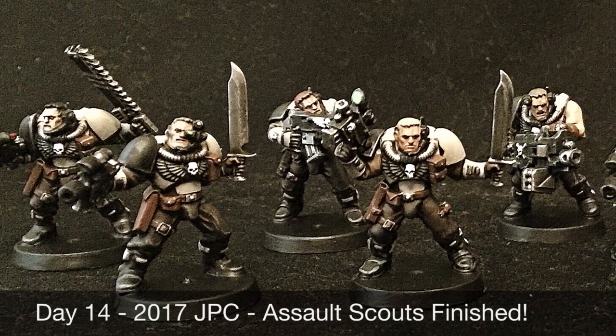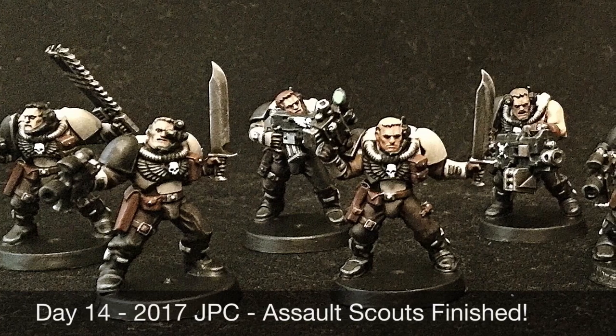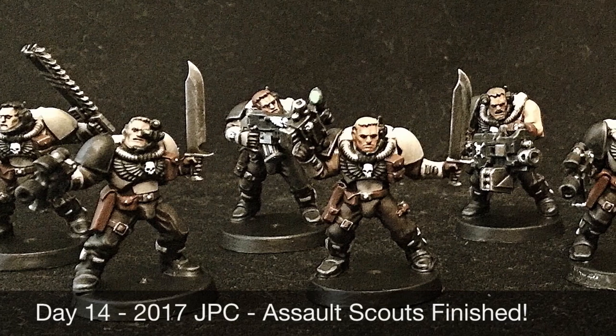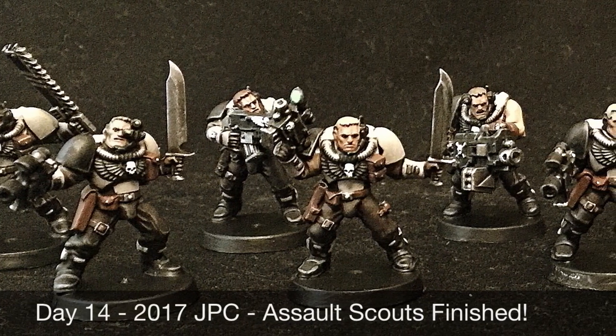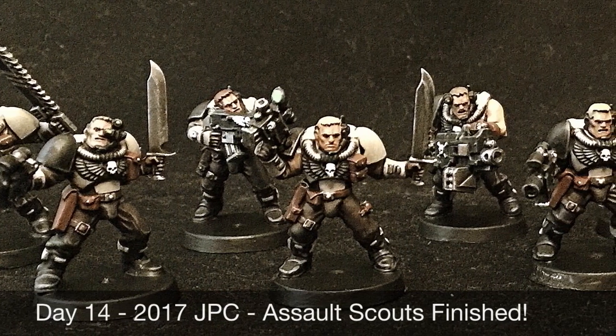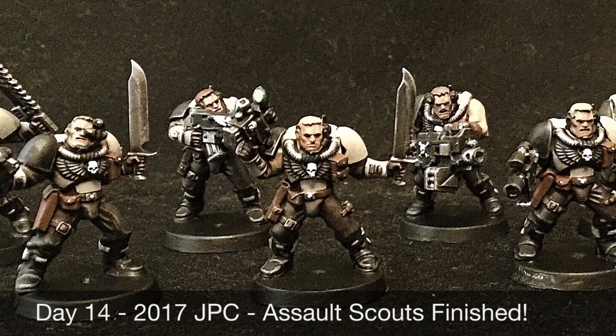I hope all of you are progressing well and meeting your goals. I met my goals for week two, which is really awesome because I was anticipating this to be one of my harder weeks. Painting 10 models and having them be so detailed is a lot to build upon the five models that I did in week one, and I'm really pleased that I was able to get everything done.